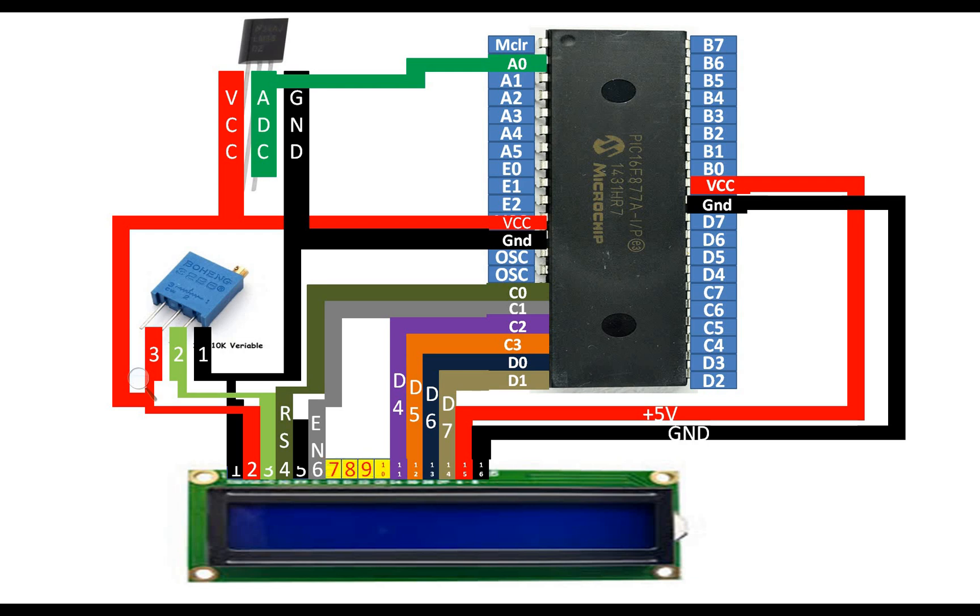Pins 7, 8, 9, and 10 are for 8-bit mode, but we are using 4-bit mode for this LCD. When the PIC is programmed, it will receive data from the LM35 sensor, perform the ADC conversions, and then display the result in Celsius on the screen. Let's move to our Proteus demonstration and MicroC for PIC programming.